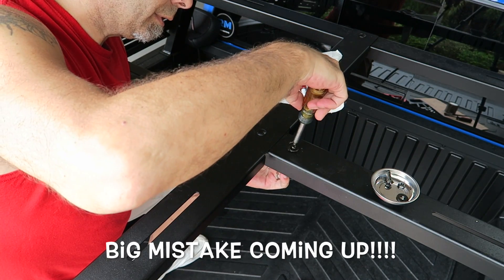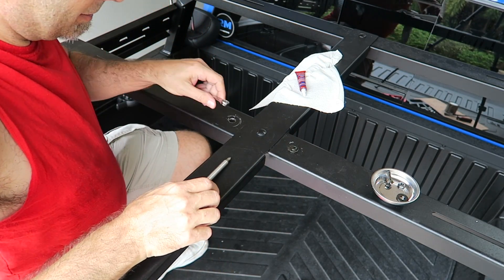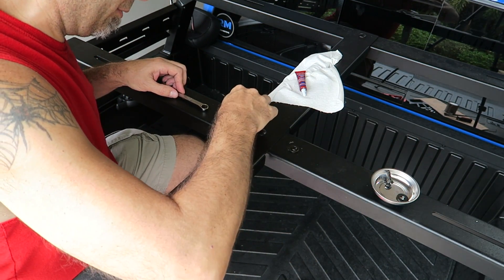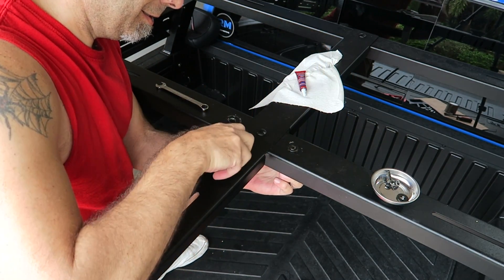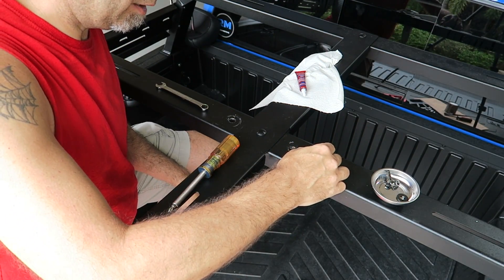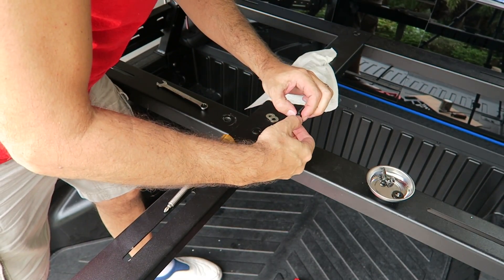Should be able to just tighten this down — oh, of course we have another problem. We're going to need a washer for the bottom. See, these are the things you run into: our nut is going to go right through that hole. That would have been good to know. If I tighten that thing down it just comes right through. Let's go ahead and grab another washer to go on the bottom to hold our bolt in. Let's try that again — brilliant move.